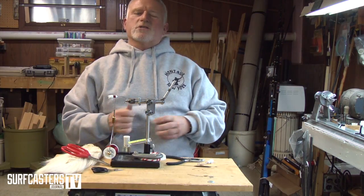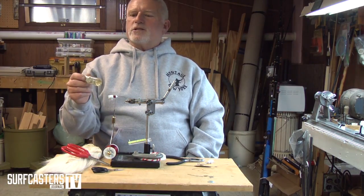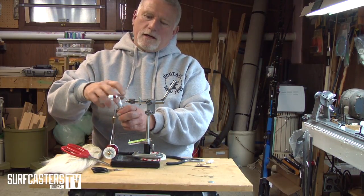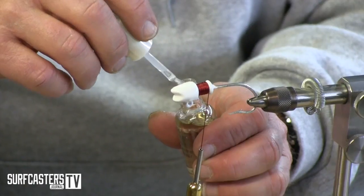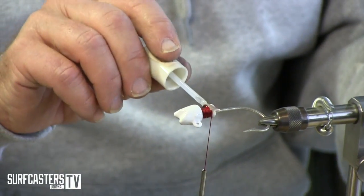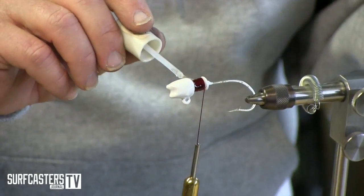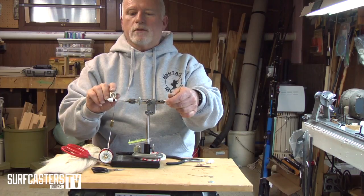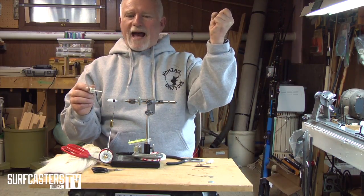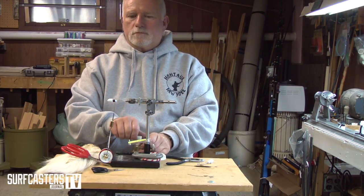A lot of folks do this, some don't — but at this point I use Sally Hansen Hard as Nails. I'll give it a coat right here. It seals the threads and also allows the hair to stick a little bit better. I've had good bucktails that I paid a lot of money for where either all the threads pulled off or all the hairs pulled out on the first bass that hit them.